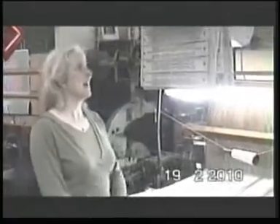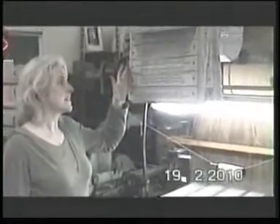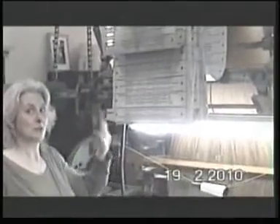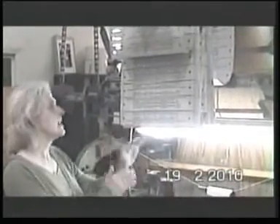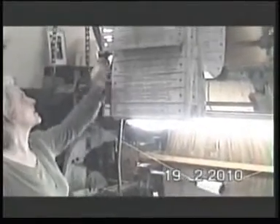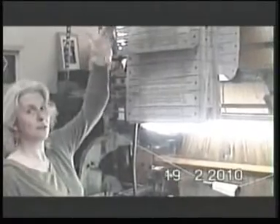We're now at the back of the loom, and what we're looking at here are the binary cards. Basically, it's a simple binary system, just like any computer works — it's on or off, it's yes or no. Now, this is a very simple system, and it all relates to the jacquard head mechanism up on the top of the loom.